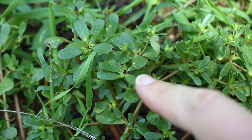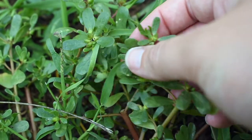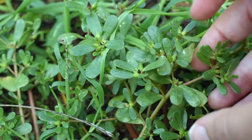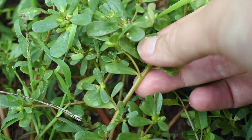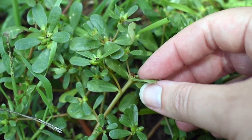Another thing about purslane is that it's completely hairless — totally smooth, no fuzziness whatsoever. And the stems and leaves both have this succulent appearance. You can see how thick the stem is here, and the leaves themselves are quite thick as well.